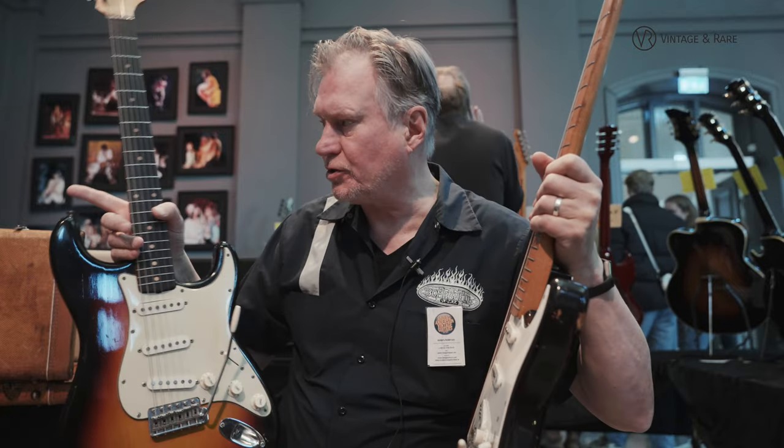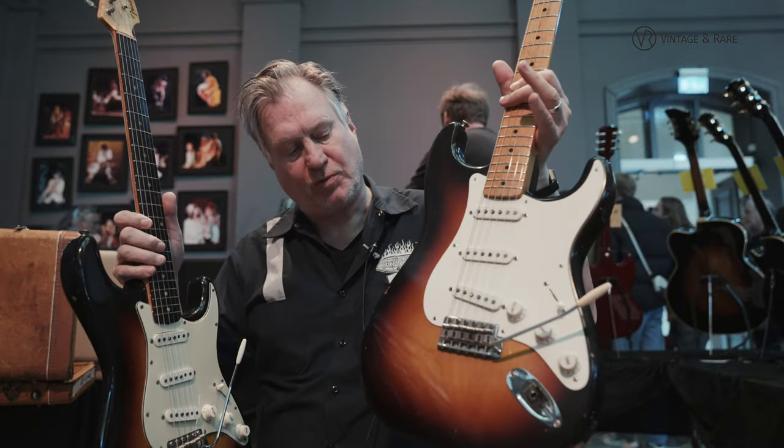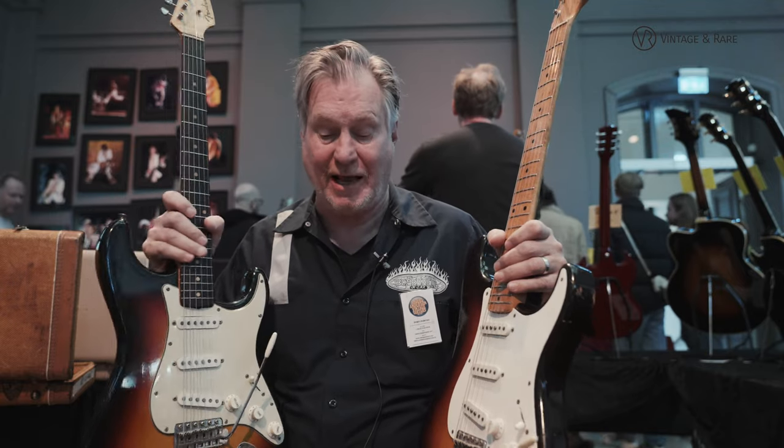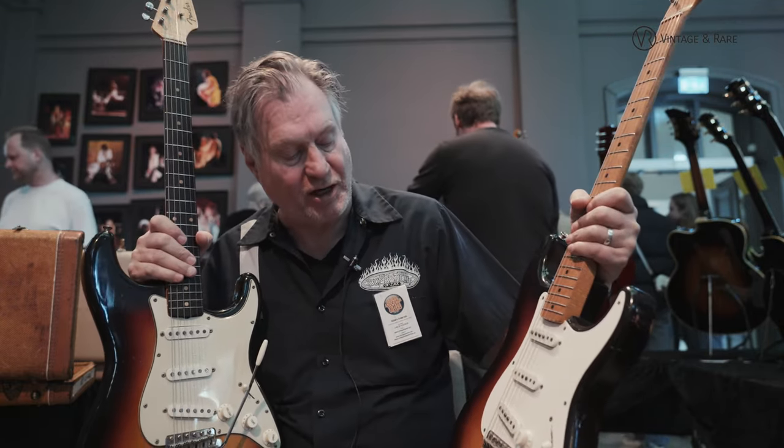The cases are also different — a brown tooled case for this one and a tweed case for this one. All the Strats came with the rosewood fingerboard late '59, but this is an early '59, so it's a transition year.